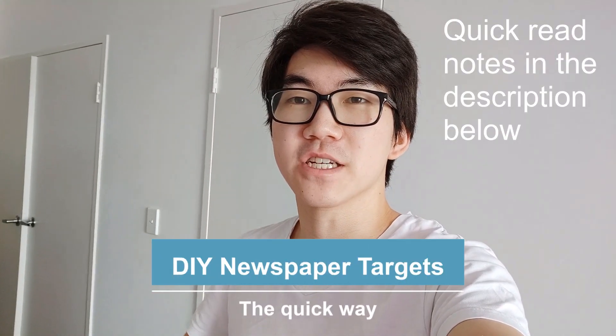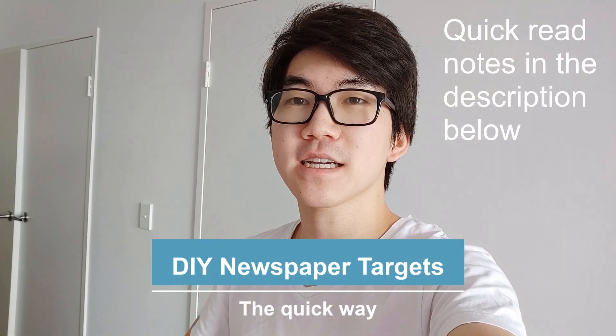Hi everyone, so today I'm going to be showing you how to make some newspaper targets in a quick way. This is my method that I've found to save me a lot of time.